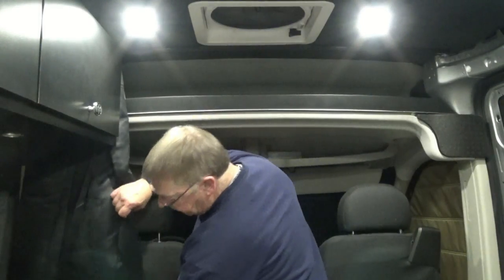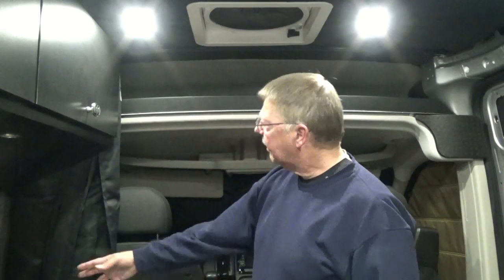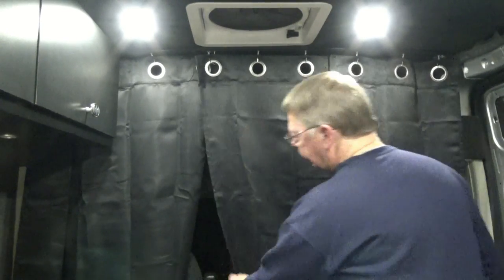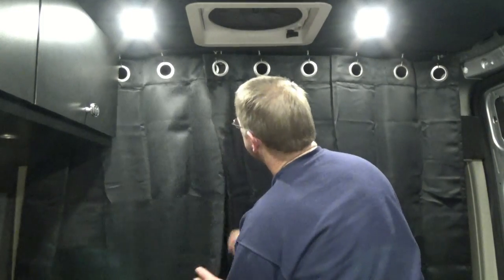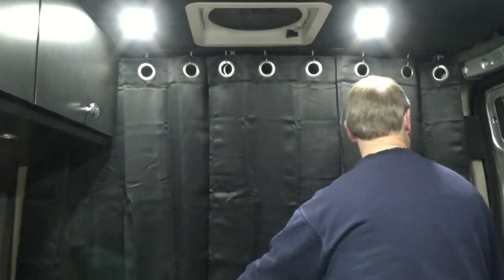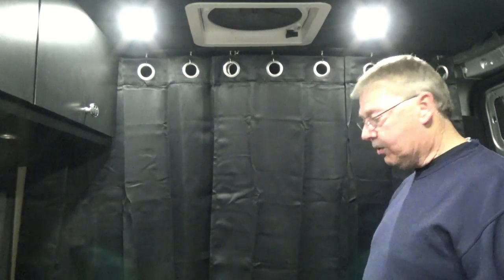It tucks away nicely behind the driver's seat, and when I'm ready to call it a night I can drag it over and we're in stealth mode.